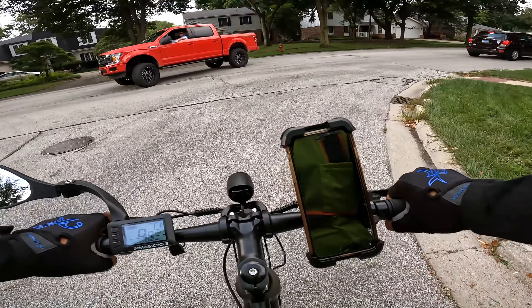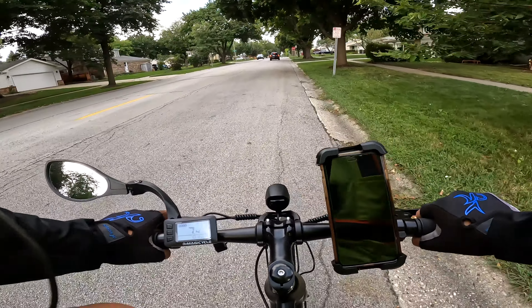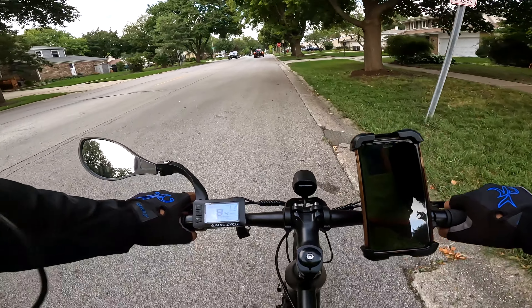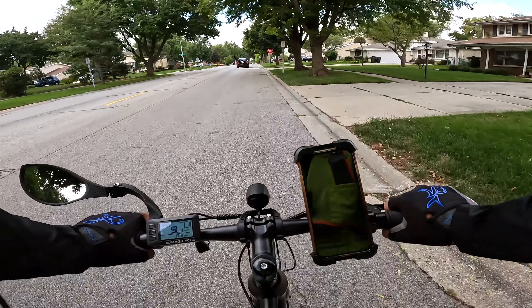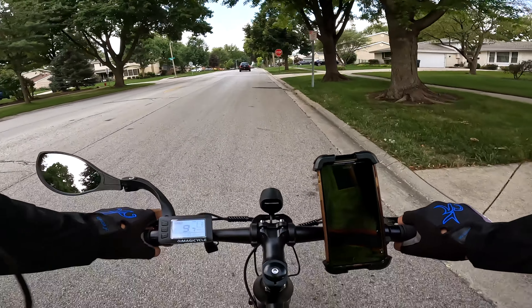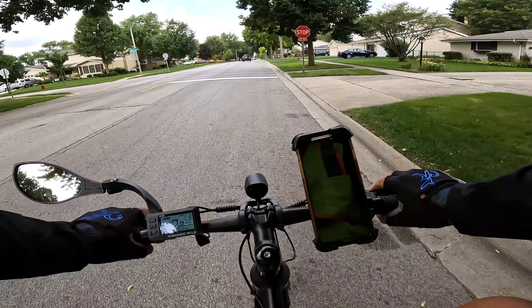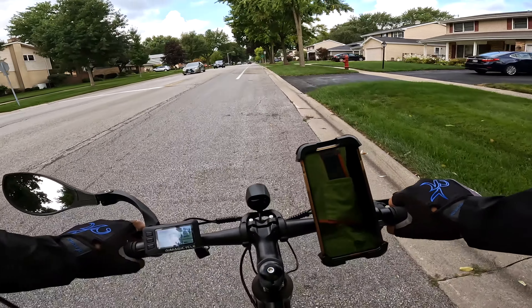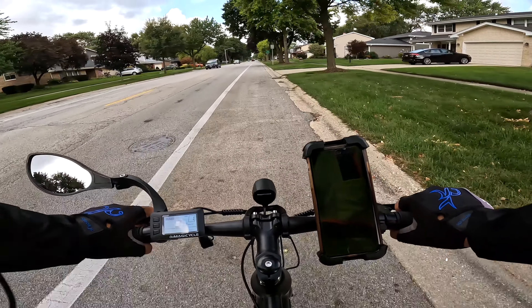The first ride was just bringing it over to do the first look. If you haven't seen the first look yet, I'll put a link to that video for you. It talks a little bit about what the features are on the bike — I'm not gonna reiterate that here as it would just be a repeat. I'll let you take a look at that and then come on back and look at the rest of this video.